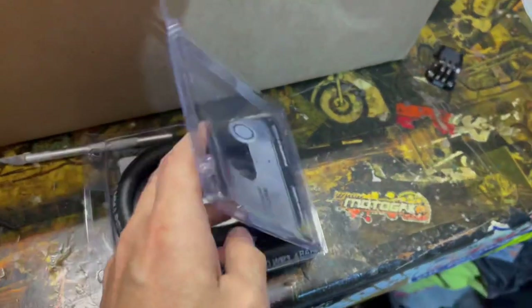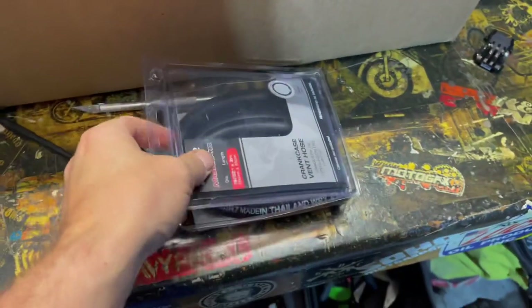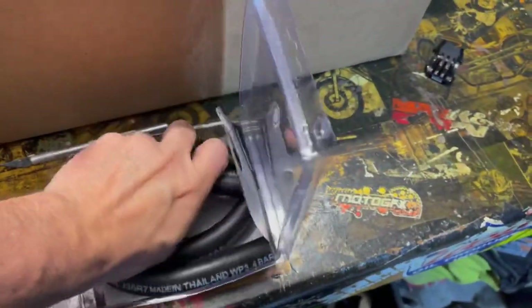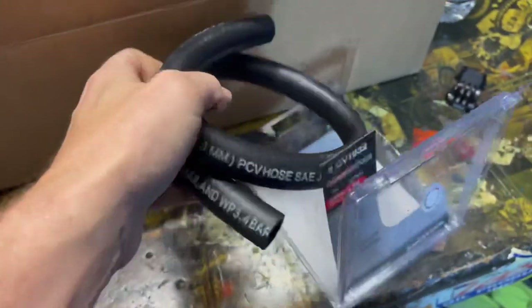I took a measurement and it's just over a half inch inside diameter on that hose, so I got some 19/32nds, which is just slightly over half an inch. This is like crankcase ventilation hose so it should work fine — there are no clamps or anything on it. I'll put this up on that neck first just to make sure we have enough length, cut it to size, and hopefully get that box mounted properly and out of the way.